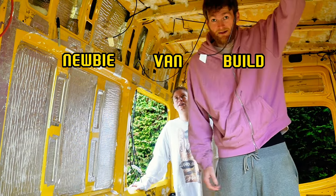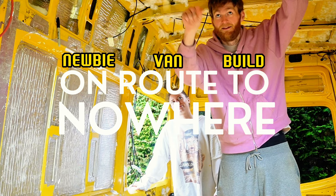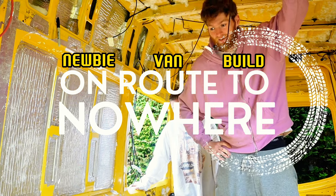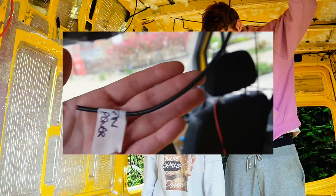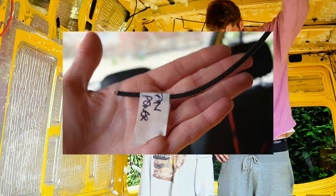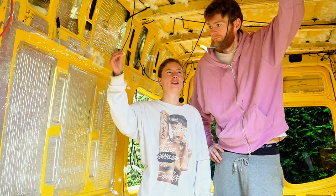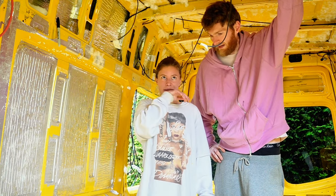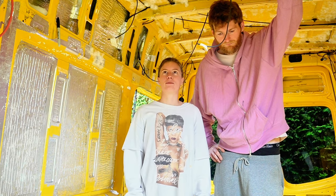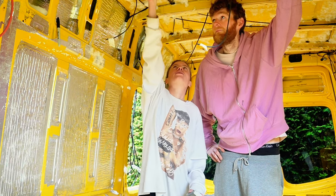Hello there. As you can see, this dangling lead means we've run some wires — thanks to our mate Ben who came down and gave us a hand. We've run all the wires through the tracking. I was really unsure, like, 'Are you sure we do the wires first?' because I was nervous about insulation, but it is safer to have it that way.